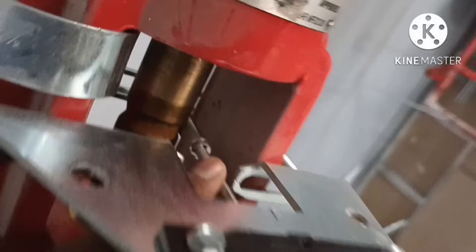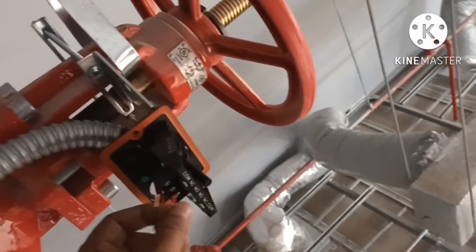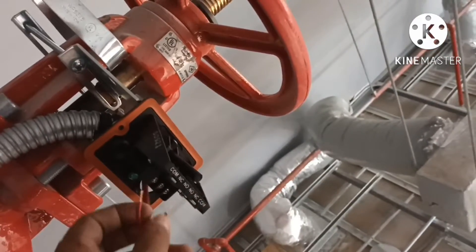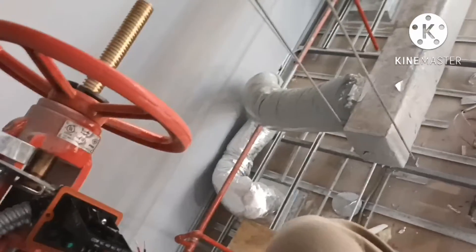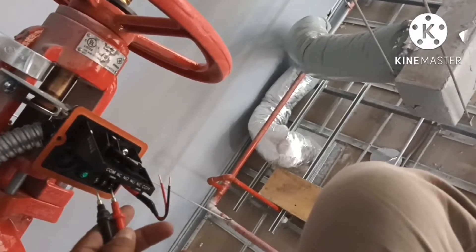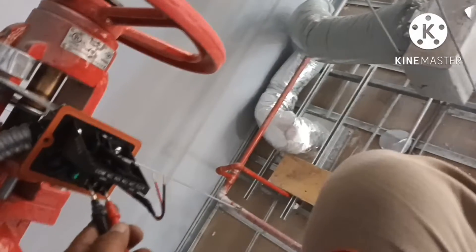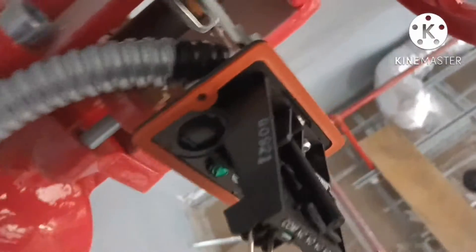It's down inside. Look here — common, red and black, normally open. You can see here, this is the normally open. When we close it, you can see it closes.